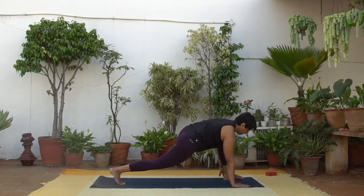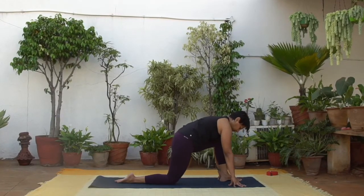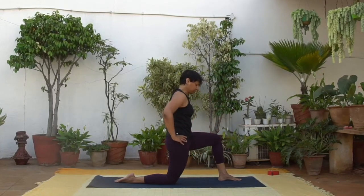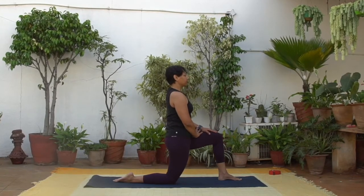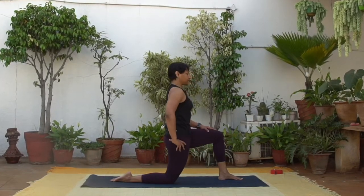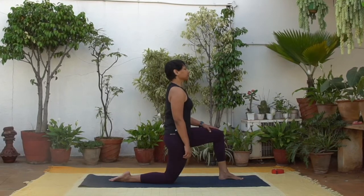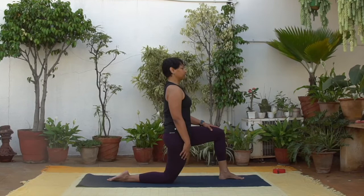And now walk the foot onto the mat, drop the back knee down. Pull the foot and knee towards each other, activating the muscles of the legs and hips. Squeeze them in towards the midline. Feel the hips, thighs, hamstrings — active effort. Keep the pelvis neutral.